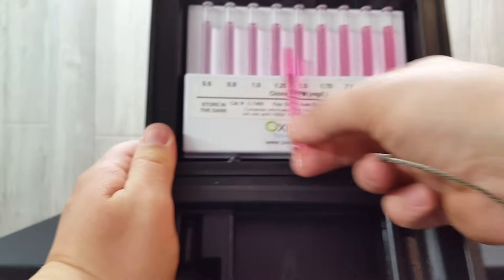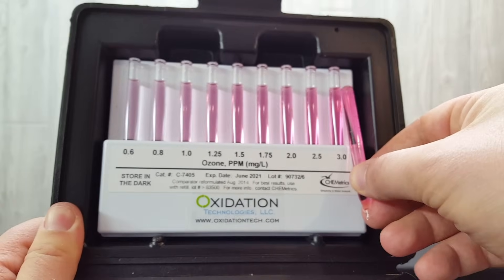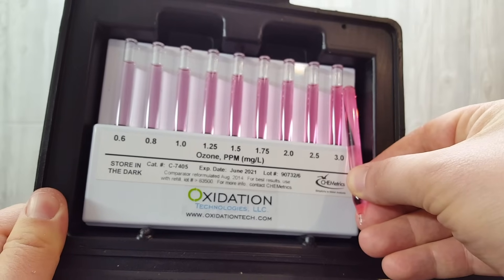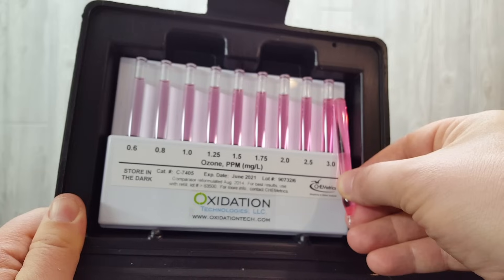When I compare it to the comparator, it's about equal to 3 parts per million. So you can multiply it by 2, and that gets you about 6 parts per million of dissolved ozone.